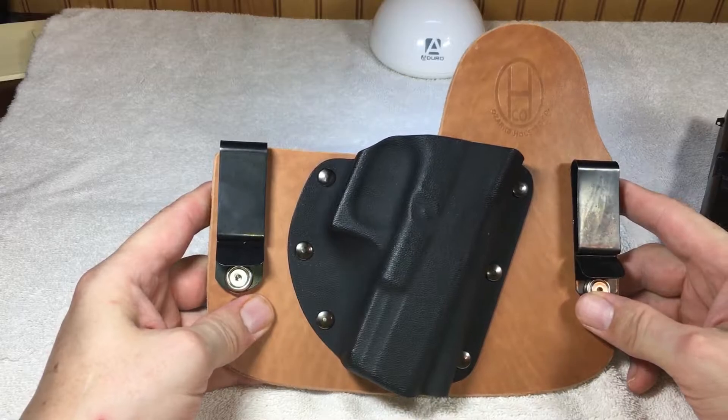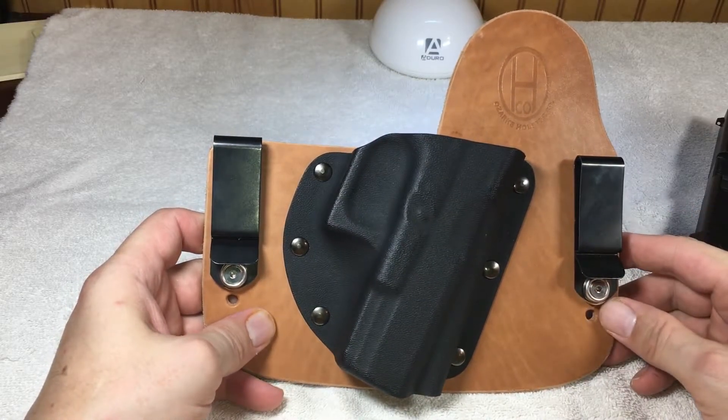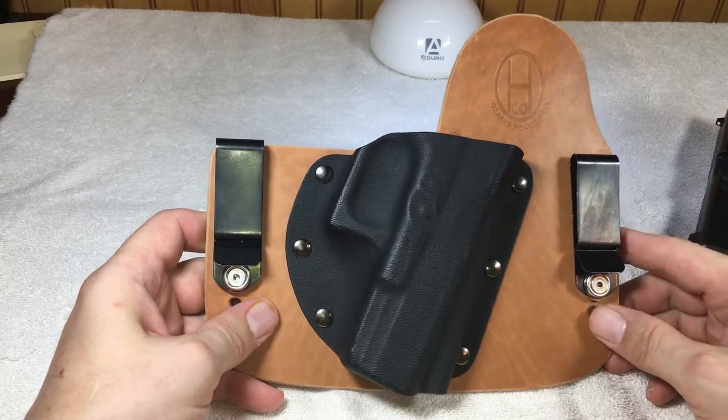It's very similar to the Crossbreed holster, if anybody's familiar with that. Crossbreed is a really popular brand of holster.